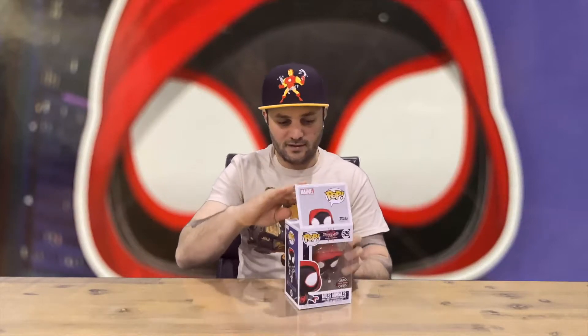Welcome back to the channel. Today we're going to be unboxing the Spider-Man: Into the Spider-Verse Miles Morales Pop Vinyl. We'll show you the box, then get him out, and you can let us know down in the comments what you think. If you haven't already, do subscribe to the channel so you're up to date with all the latest content we produce here.